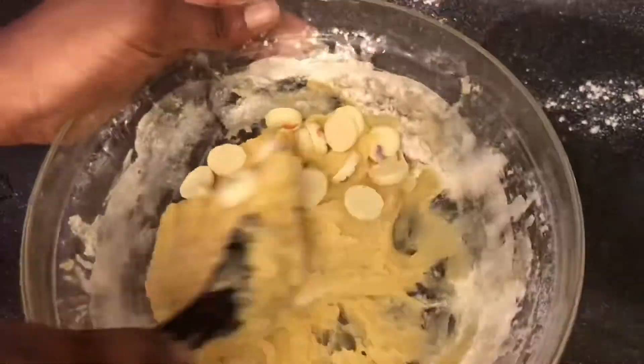Now it's turned into dough. Let's put the chocolate chips in and mix it all together.